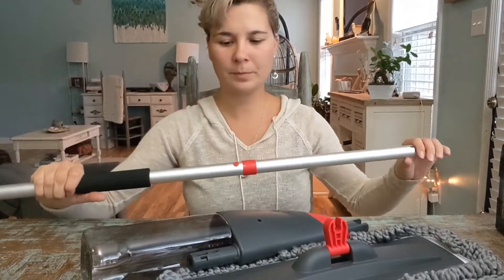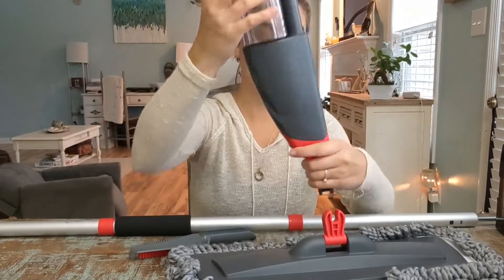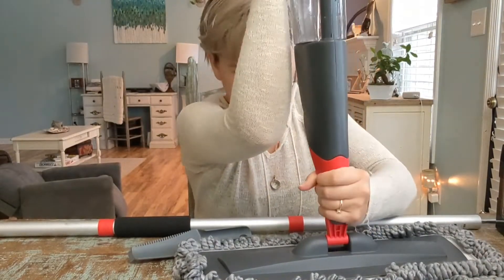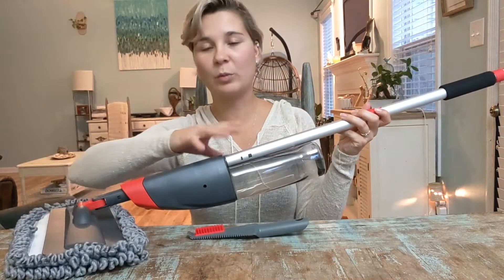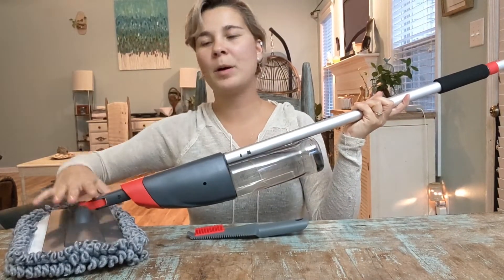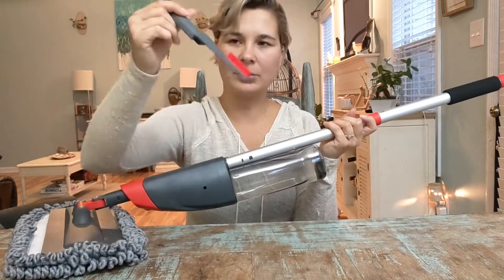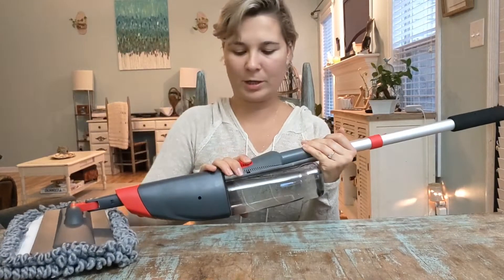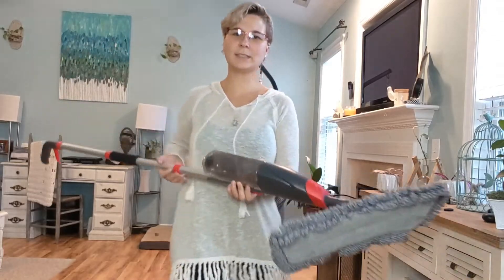Then you connect the little tube to the bottom of the mop itself and clip that into place. You have attached the bottom mop part to the water canister. Simply clip this into the bottom part and then attach the little scrubby brush and clip it onto the mop as well. Now we're ready to go.